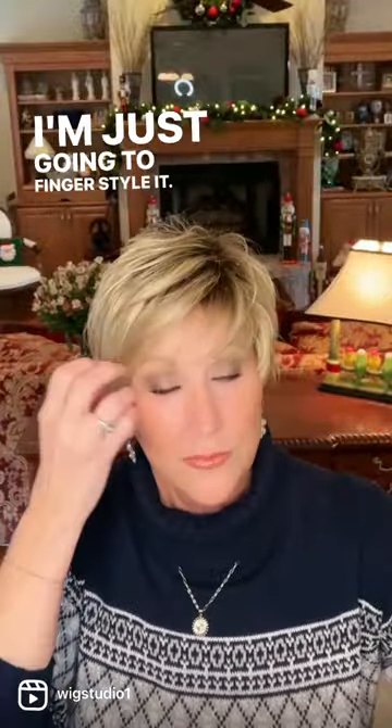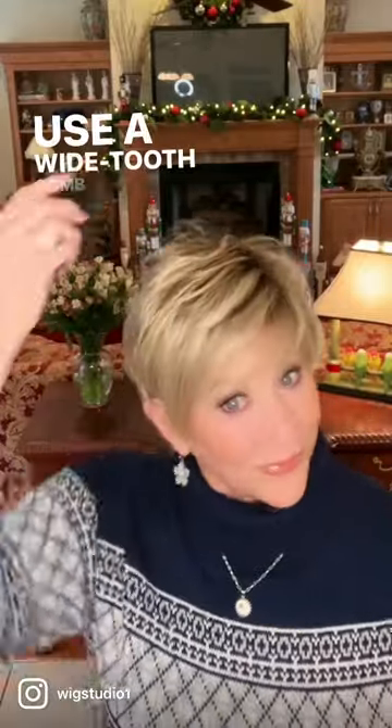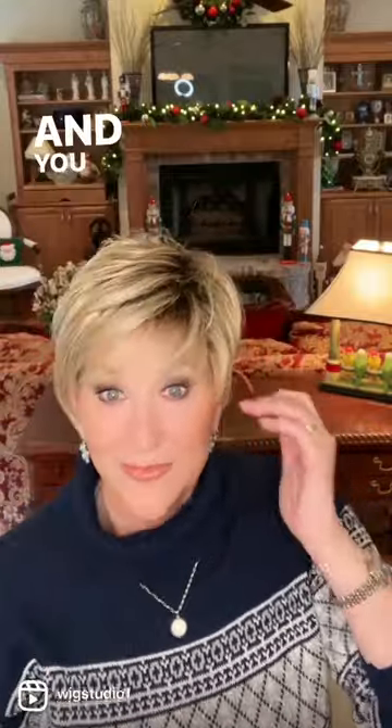I'm just going to finger style it, easy to wear as you can see right out of the box. Use a wide tooth comb just to smooth it down just a little and you are out the door.